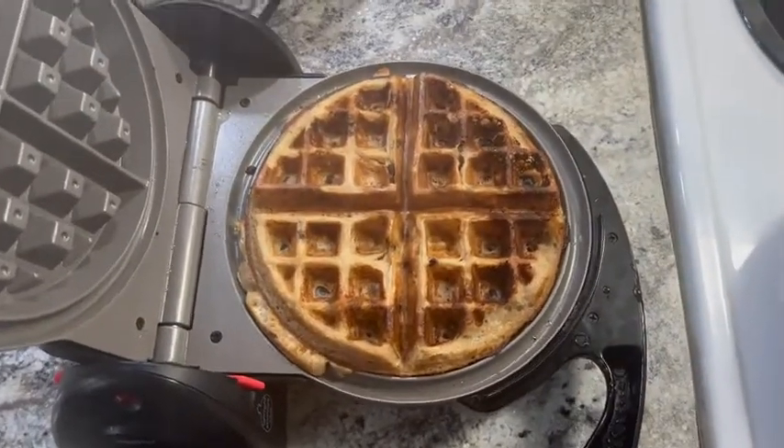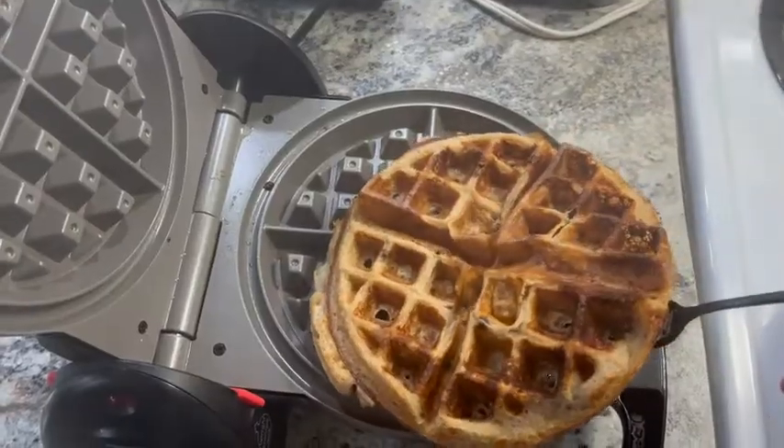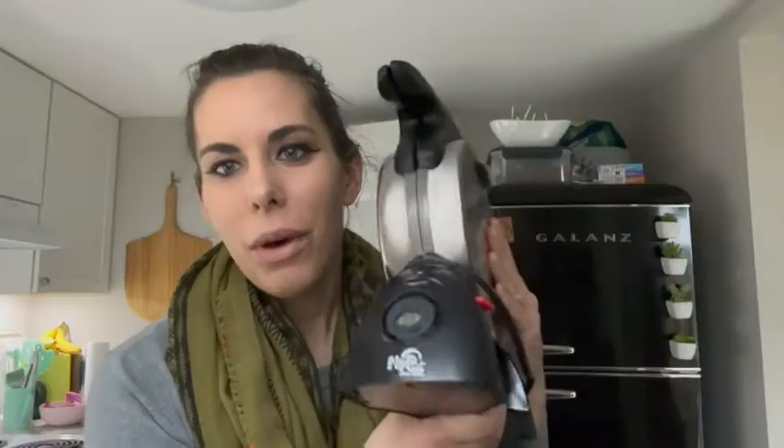We love being able to just make waffles real quick — they are so yummy. I also really love that it's ceramic inside, so it makes it really easy to clean. I love this waffle maker by Presto. That's just my point of view.